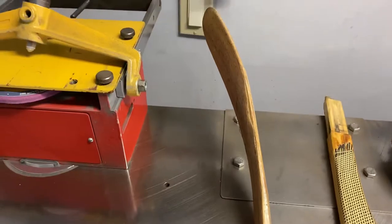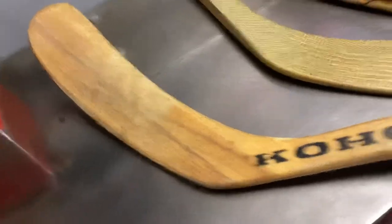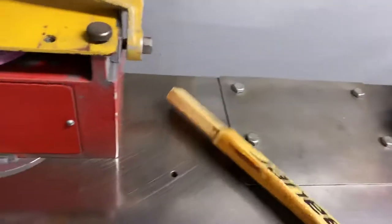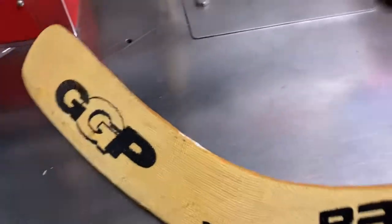This is a Mario Lemieux blade but not really a Mario Lemieux game used or anything — it's a retail blade, that's how it looks, Coho. The next one's an old Bauer, probably from the original Bauer, maybe early 90s, so this is what they used to have.